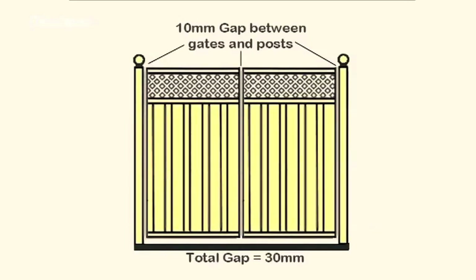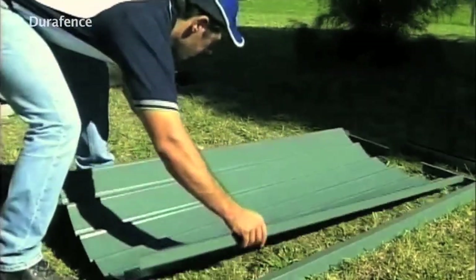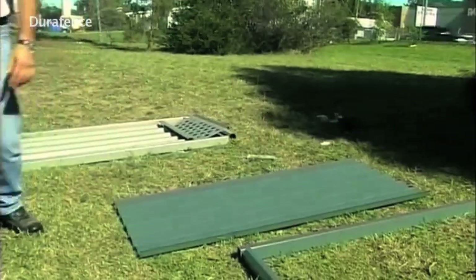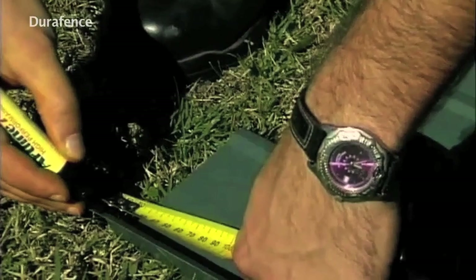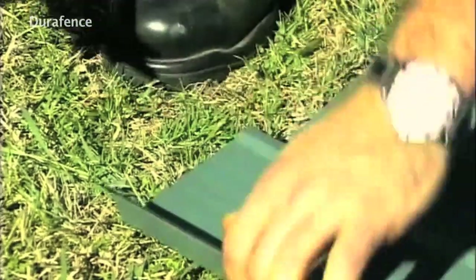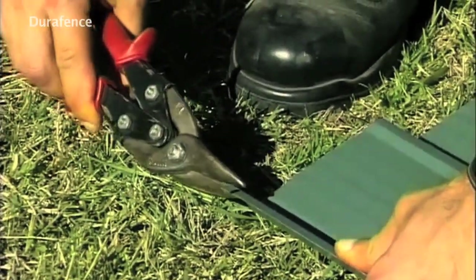Lay out the infill sheets onto a flat surface, taking care not to scratch the sheets. For extra wide gates, overlap the sheets to form the required width. Using a pair of tin snips, make two cuts to each corner of the infill sheet to form notches. The corners of the infill sheets need to be notched five millimeters by 10 millimeters.